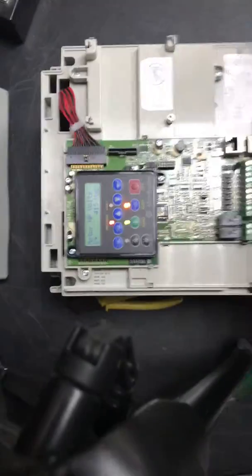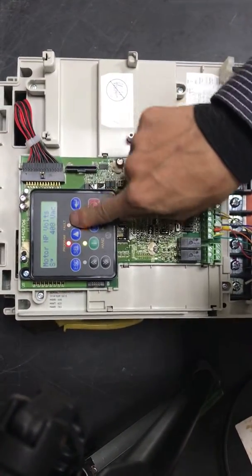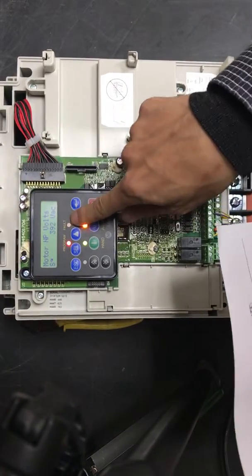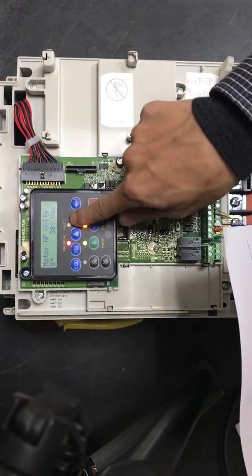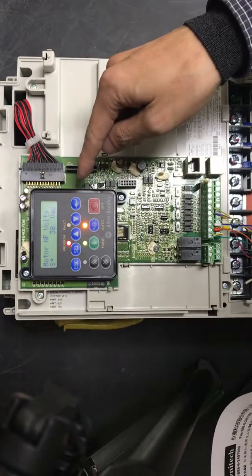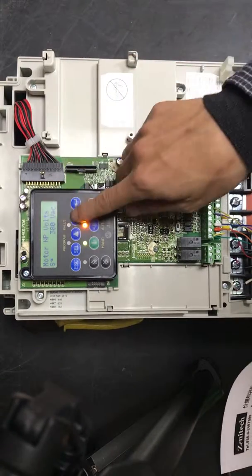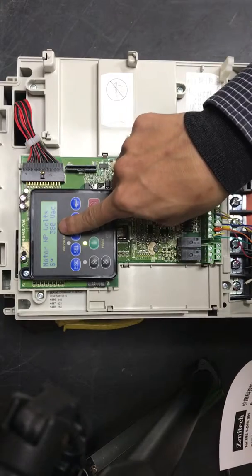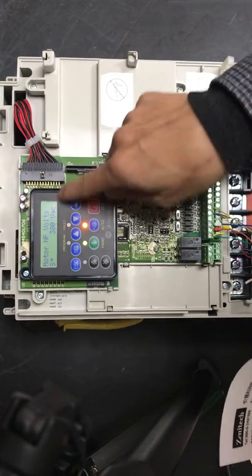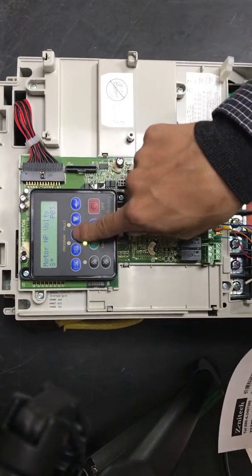For example, the value is 708. Press reset, then click enter to confirm. The display will not shine. Press ESC to go to the next parameter.